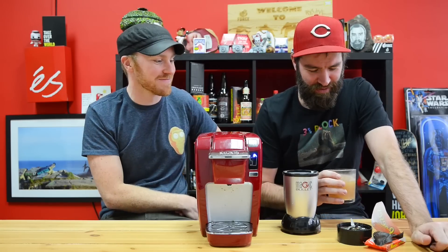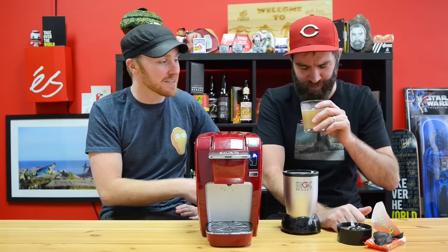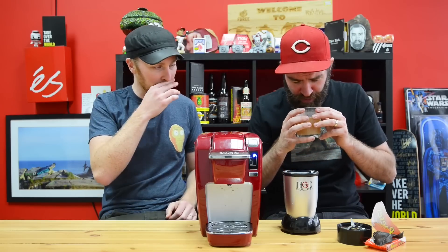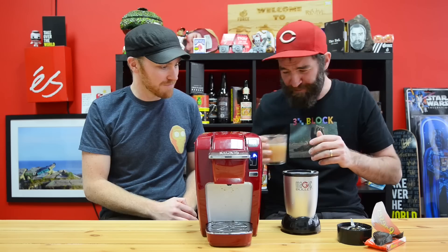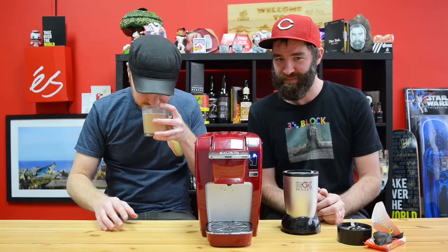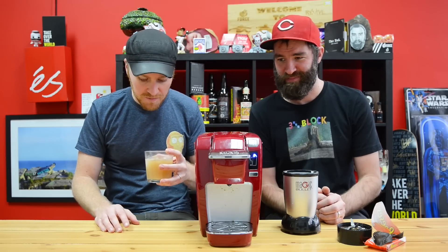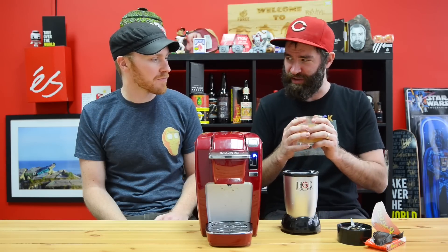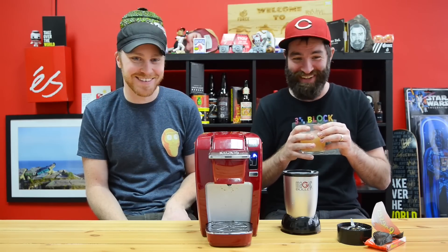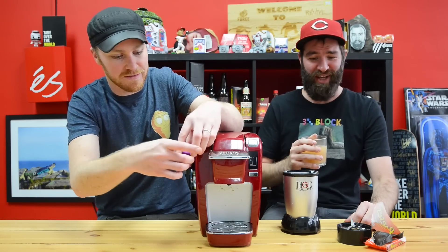It smells like peanut butter - not really peanut butter-y, more peanut-y, like crappy peanuts. It's actually pretty good. It's very watered down, but it's pretty good. It's not horrible. It smells pretty good actually. It just tastes like watered down peanut butter. I could drink this - this is not the worst thing I've ever tasted. I kinda like it, I'm not gonna lie. I'm calling this a success. I would Keurig this again.